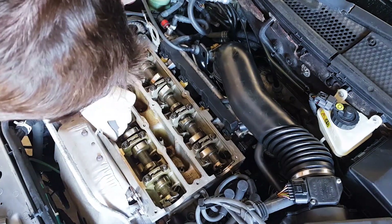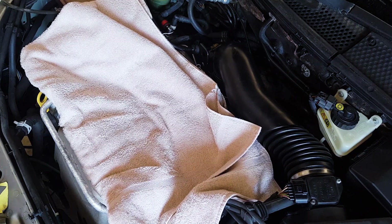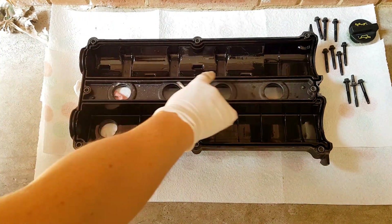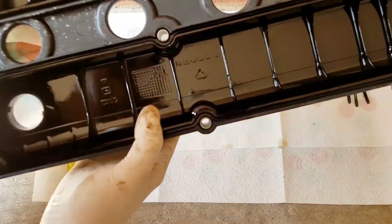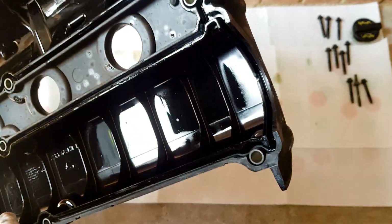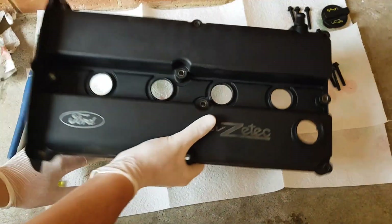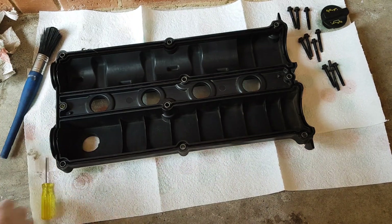Once you're satisfied that the old gasket has been removed, cover your engine to avoid any contaminants falling in and move on to the rocker cover. Go ahead and take out the old gasket from the rocker cover channels by using your flat blade screwdriver. You should find that the underside of your rocker cover is coated in oil, so go ahead and degrease the rocker cover now. With that done, you should have a nice clean valve cover to work with, so it's time for assembly.